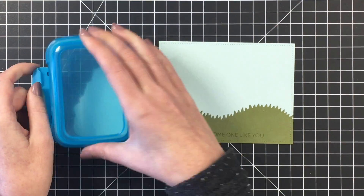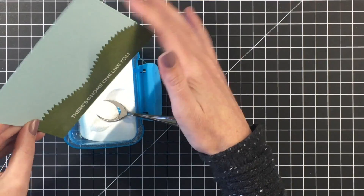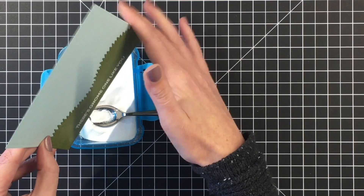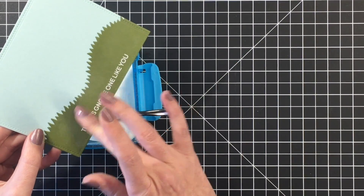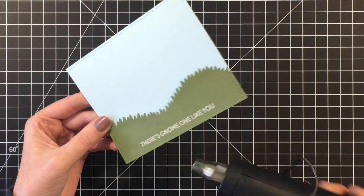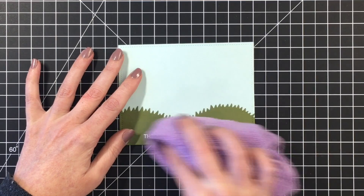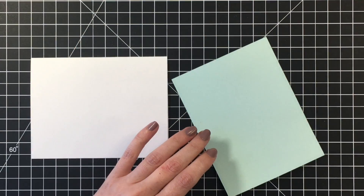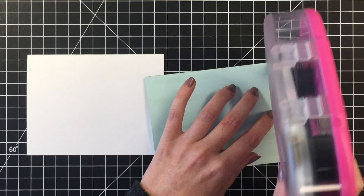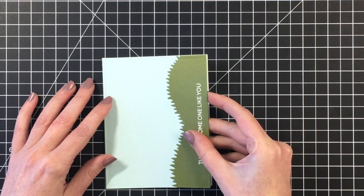I'm going to ink up my sentiment that says 'there's no one like you' with my Versamark ink, and then heat emboss that with some white embossing powder. I will have lots of white in this card, particularly with the clouds that I add to the sky, so I thought having a white sentiment on the bottom of the card would balance that out nicely. Going to clean up the embossing powder residue — I'm using my microfiber cloth. I did have a tad bit of warping. I'm using my ATG gun to put down lots of adhesive and add this to my card base.